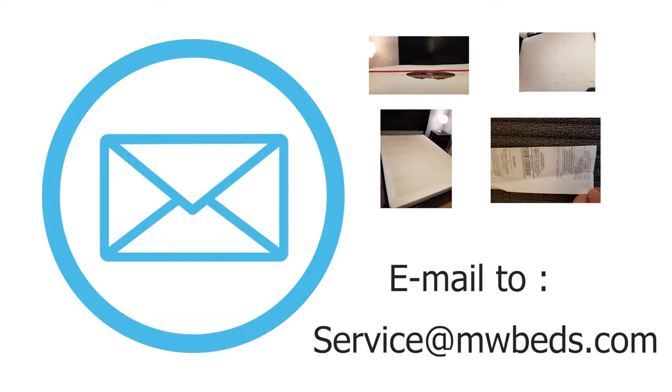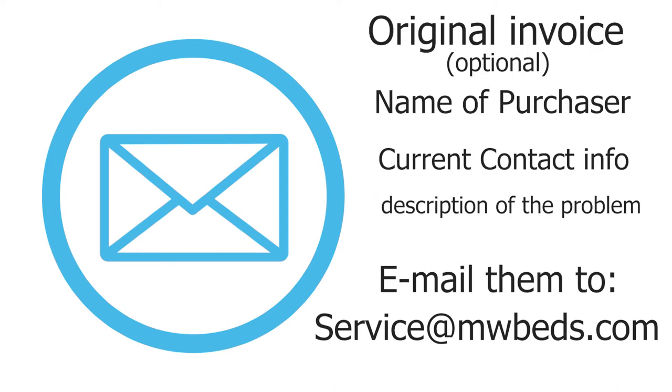Now gather up your photos and email them to service at mwbeds.com. If you have your original invoice, please include it as it does speed up the process, but if not, we do keep records electronically. We would just need the name from the original invoice, a phone number, and a rough estimate of when you purchased it. Please also provide your current contact information as well as a description of the issue you're having with your mattress.